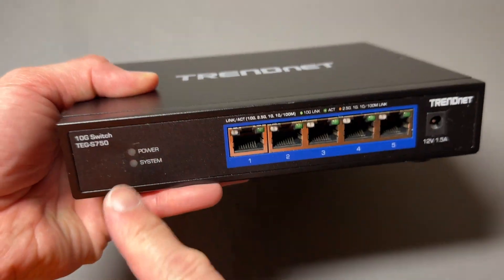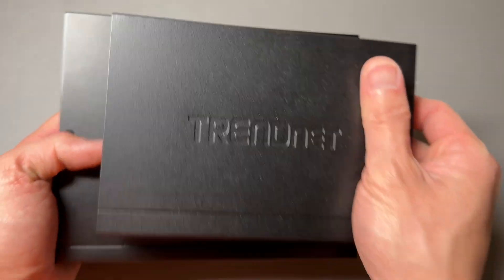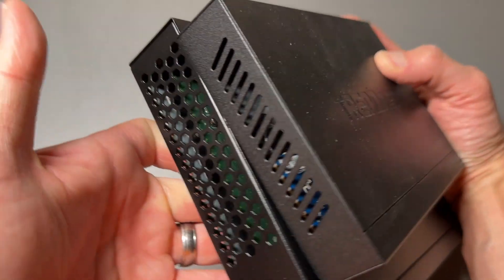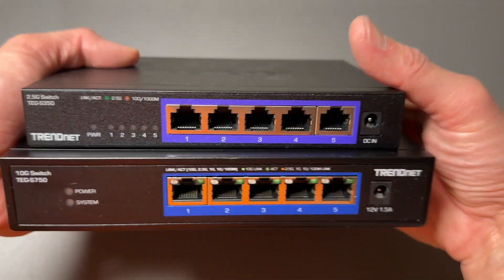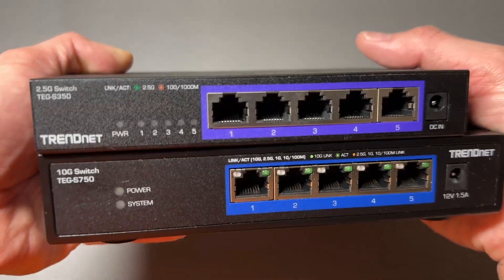The 10 gigabit per second switch is much bigger than the 2.5 gigabit per second switch, but I love the fact that they're both completely quiet because there's no active fan inside. They both have five ports, so pick the one that works for you.